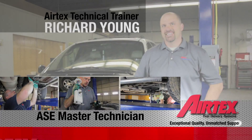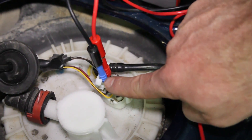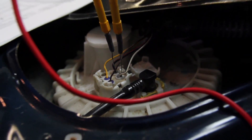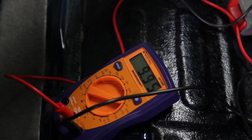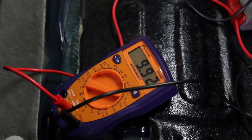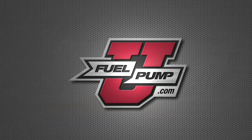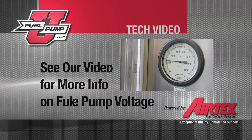We have a vehicle here that has drivability issues — poor performance under heavy acceleration and load. We've come to the pump to check the voltage at the pump. We're going to back probe the electrical connector to the pump, both the positive and negative terminal. Once we energize the circuit, we've only got 9.9 volts available to the pump. This will cause a drivability issue; it will slow the pump down, and the pump will not be able to make the volume needed for the system to operate properly.